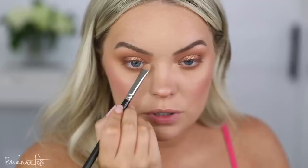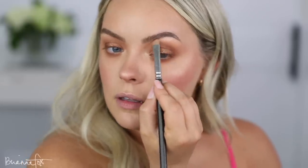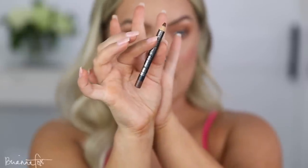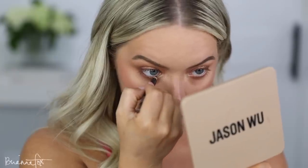I'm going to use the Tarte Park Avenue Princess Chrome Paint and dot it in between the two shades to see what happens. Oh yeah — that just added a little bit of zhuzh. Then I'm going in with a little bit of face highlighter just to highlight the brow bone and inner corner.